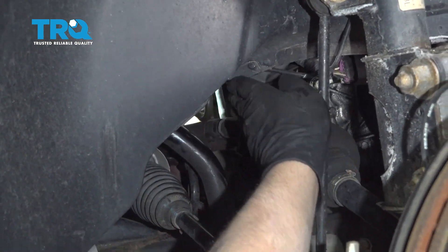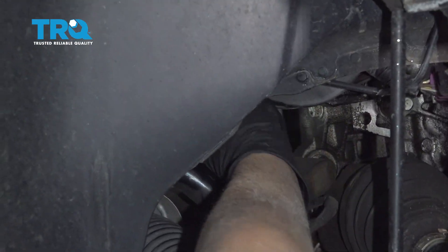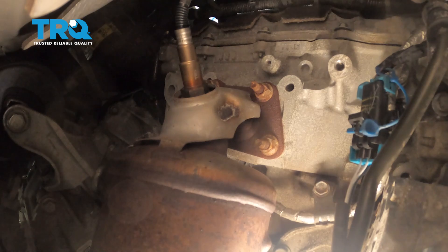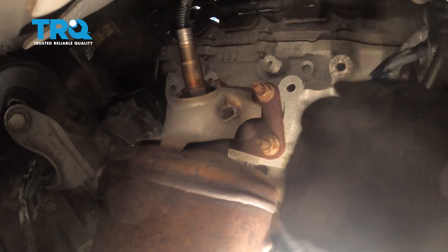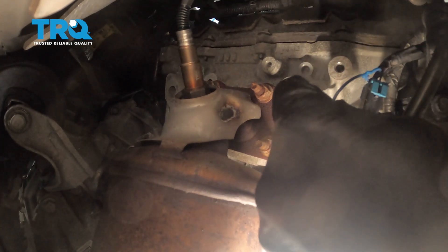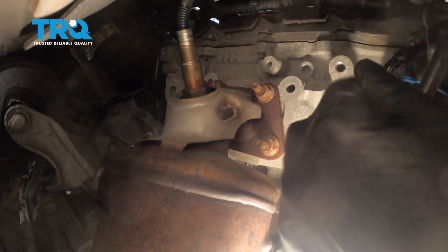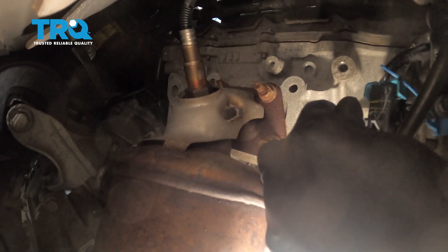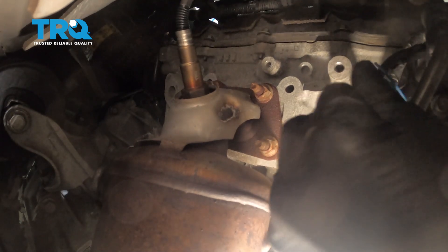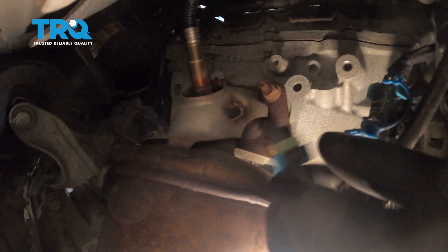Now reach your hand in between on top of this bar, and reach around the power steering pump. If you follow the wire up from where the O2 sensor is, you can find where the connector is — you kind of have to do this blindly. There's a little retainer you have to pull out, like a little lock. Pull that out, then grab the tab and slide the connector out.